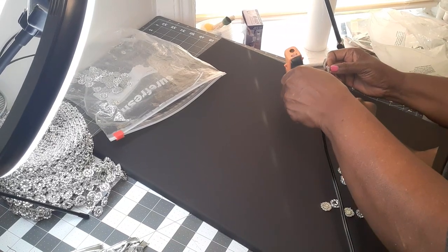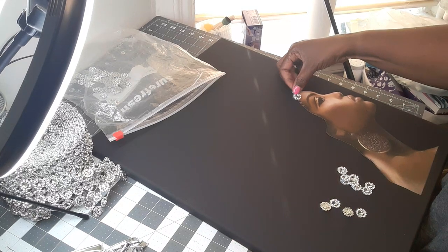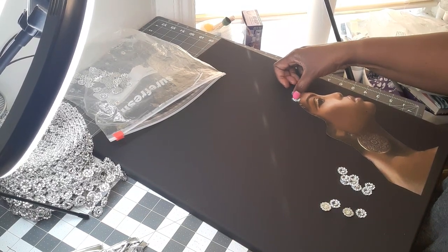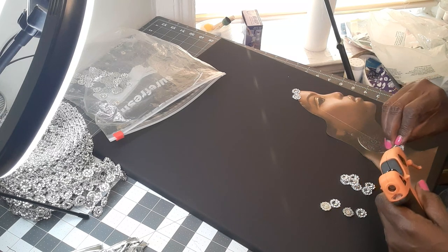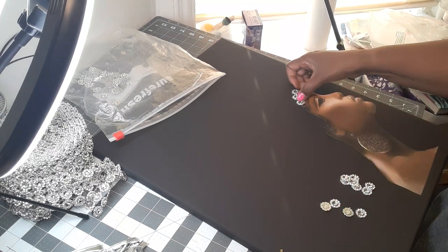I'm placing the beads right here next to each other. This is going to go around her hairline. I'm using the glue gun for this.